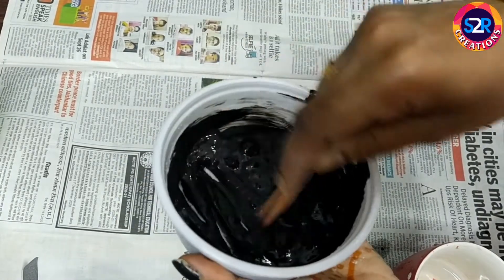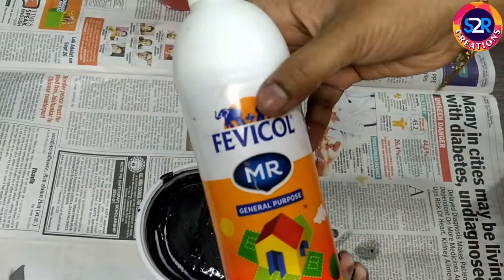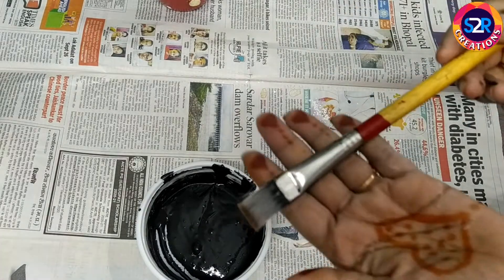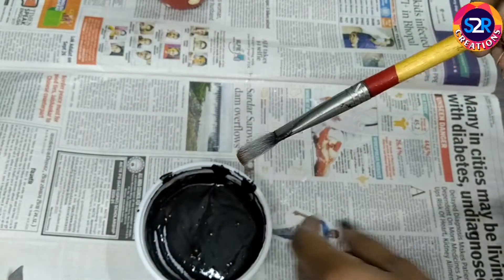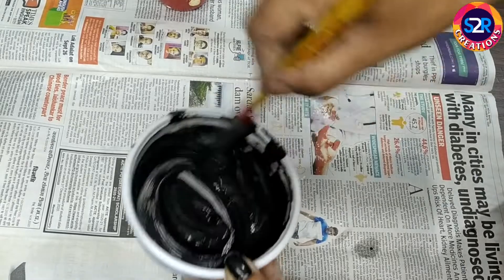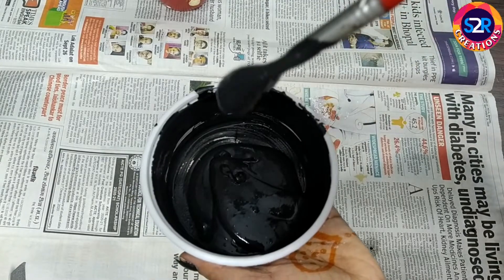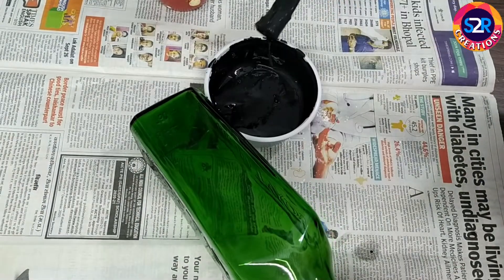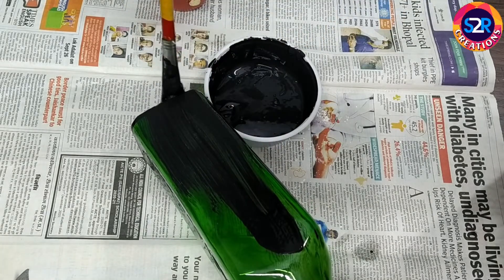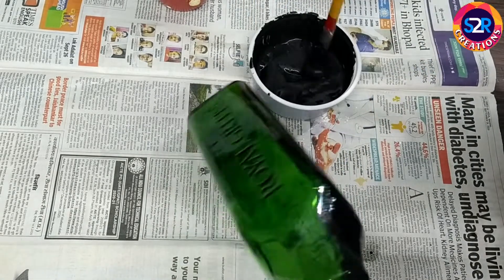I will paint a little bit of a fabric color. Then I'll paint the same color. Let's mix the lamp and mix it in the same way.